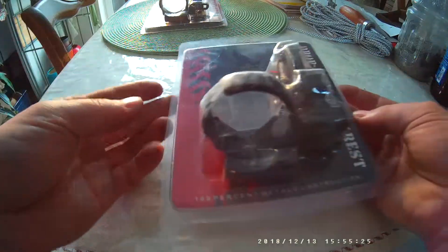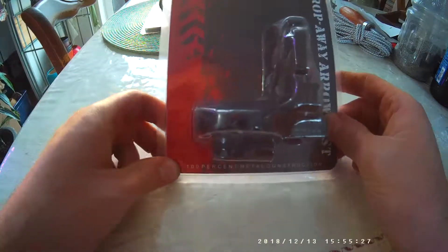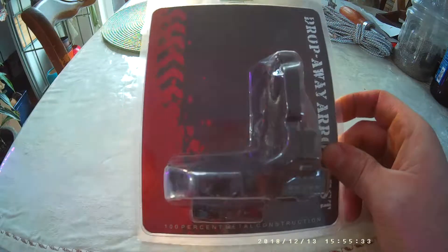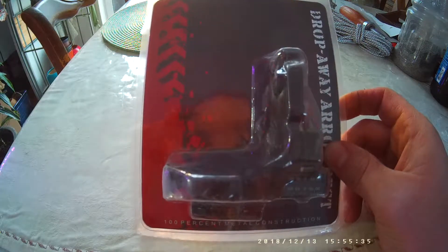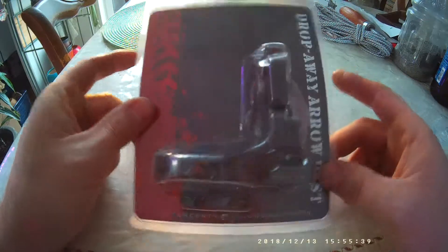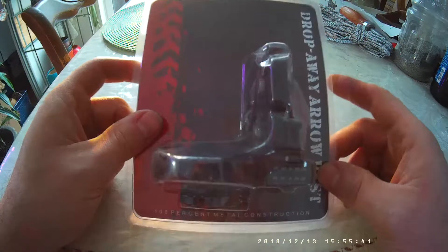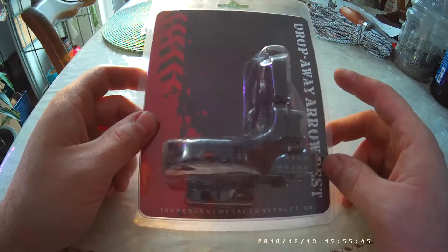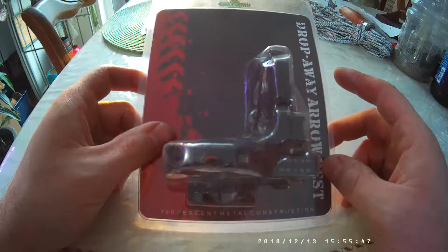Hi everybody, here is a review of the cheapest drop-away arrow rest from Amazon. This cost me — with taxes, shipping was free — $20 and like 5 cents. So a $20 drop-away arrow rest, and it is supposed to be all metal construction. I just got it in the mail today, so we'll open it up and take a look at it and get our first thoughts.